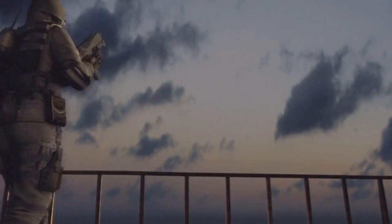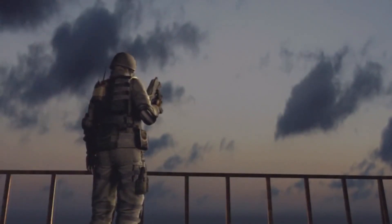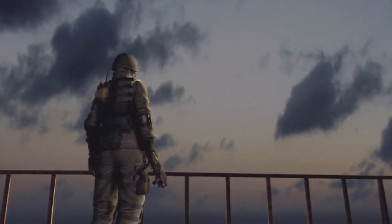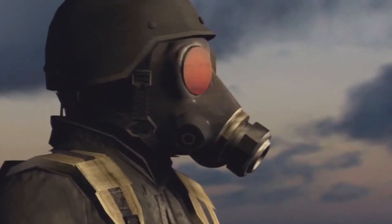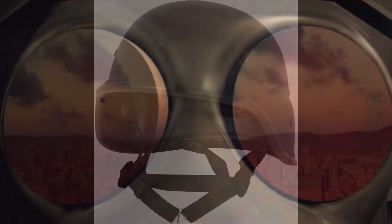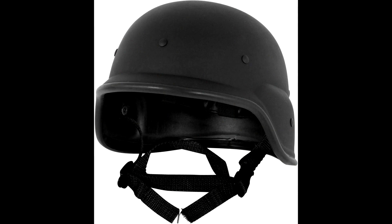The helmet is by far the easiest piece of gear to find. While the FM12 will set you back a few hundred bucks, getting the helmet is both cheap and easy. Hunk is wearing the US Passgett helmet, also known as the M88. A replica version will cost around $15 on eBay, so you should have no issues finding one.